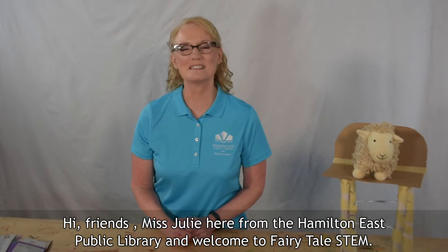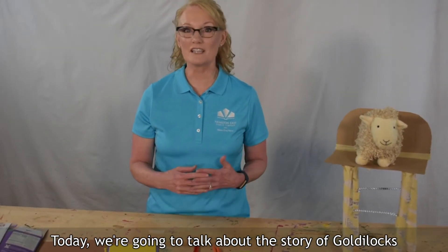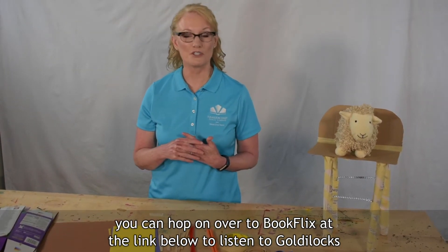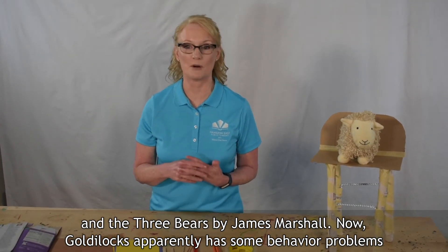Hi friends, Miss Julie here from the Hamilton East Public Library and welcome to Fairytale STEM. Today we're going to talk about the story of Goldilocks and the Three Bears. If you don't know this story, you can hop on over to BookFlix at the link below to listen to Goldilocks and the Three Bears by James Marshall.